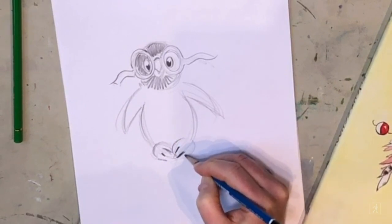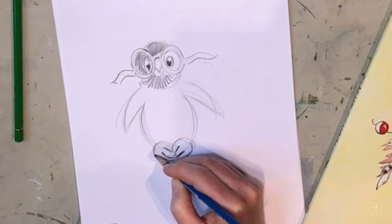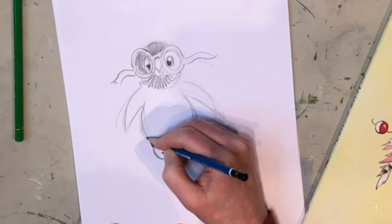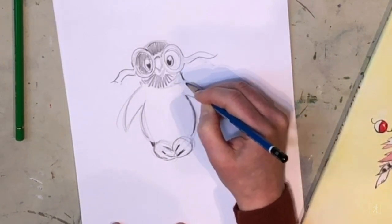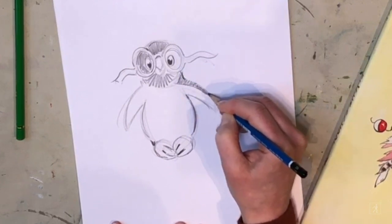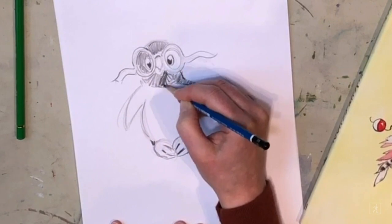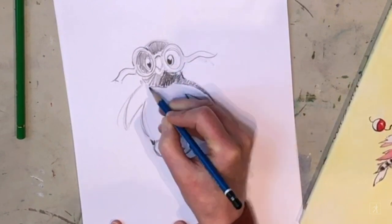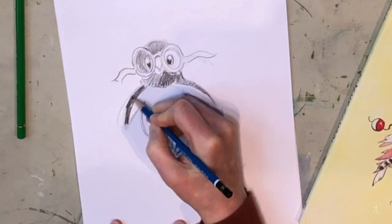If you make a mistake, don't worry about it — you can erase, it's fine. Drawing is a little bit of putting something in and then deciding if you like it and changing your mind, and it's okay to make mistakes and draw it again. I'm going to make sure that's nice and dark so that we know he's a little penguin, and give him a little black on his back.